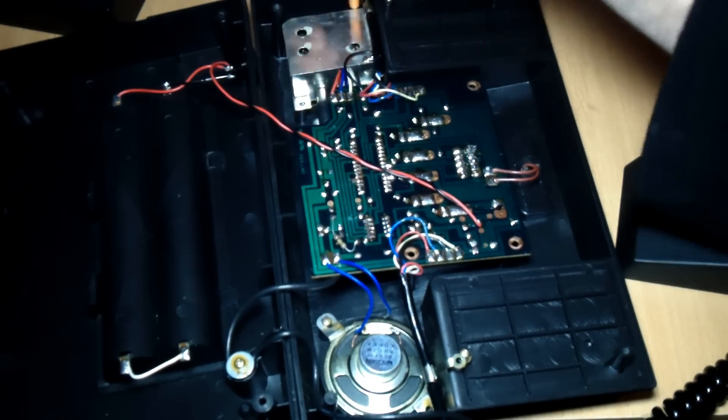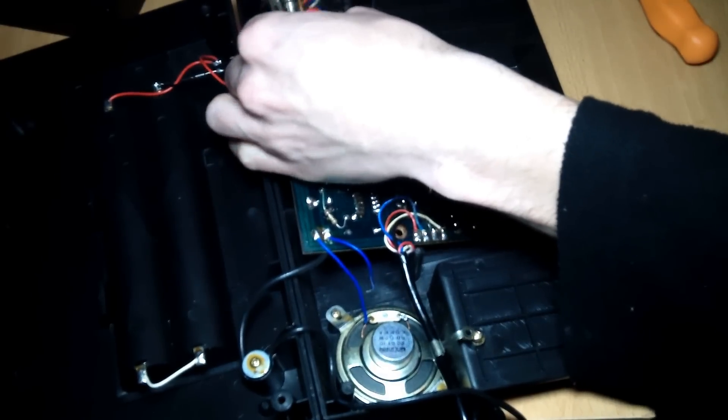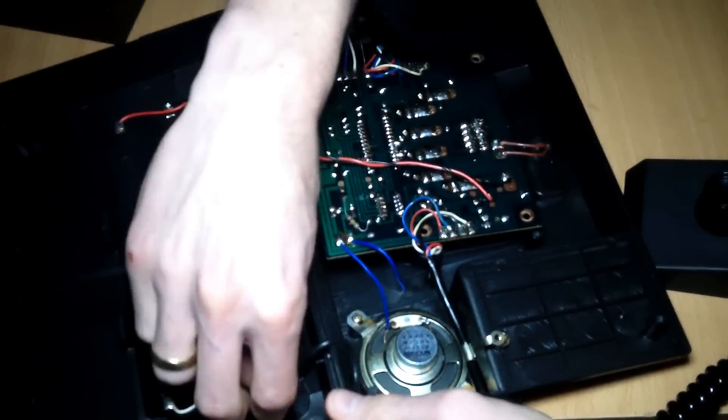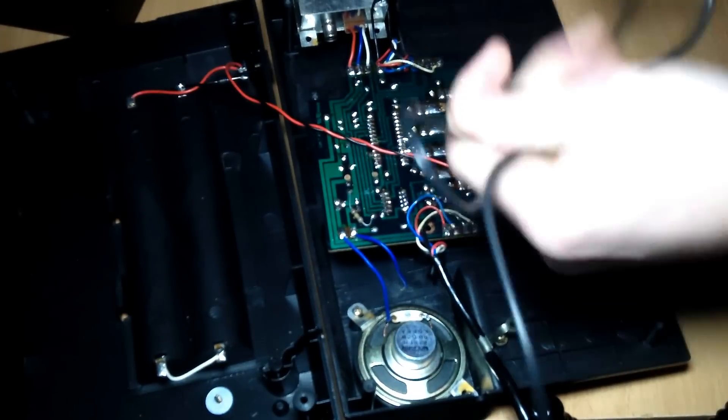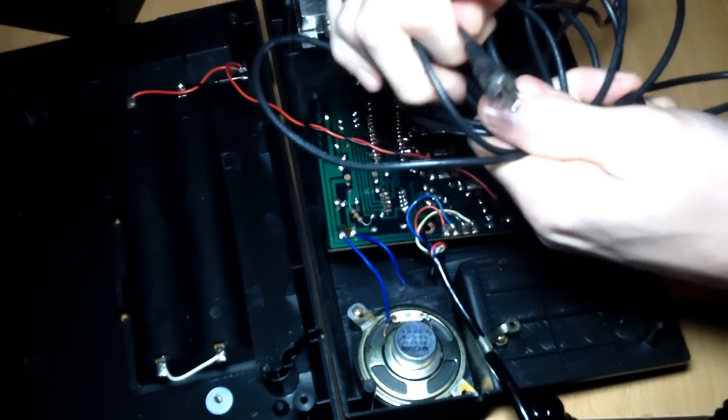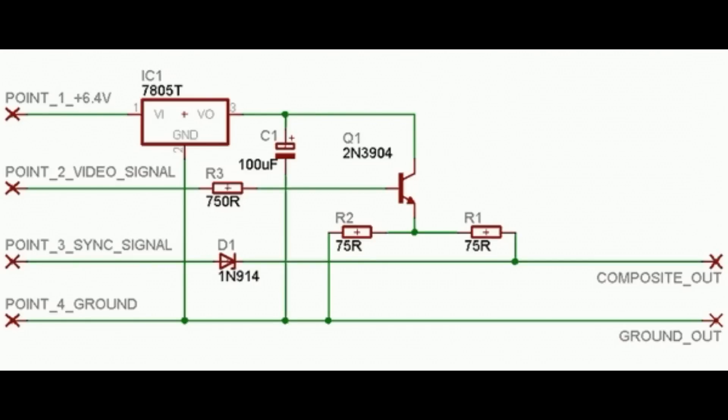After opening up the console, the first thing we need to do is remove all the screws. This gives us easy access to the RF cable, which we won't be using anymore after this mod — so there it goes, away for good. Here's the schematic we used, which uses four points from the main board of the console and outputs two wires which you connect to a composite cable.